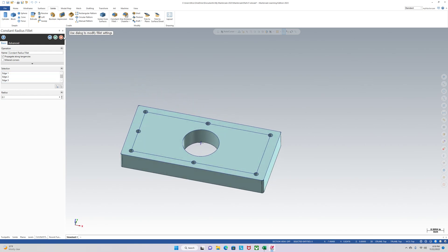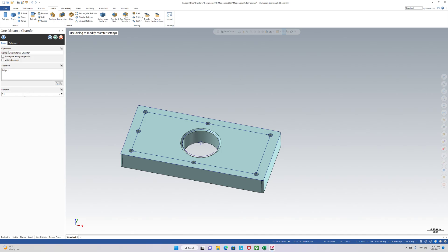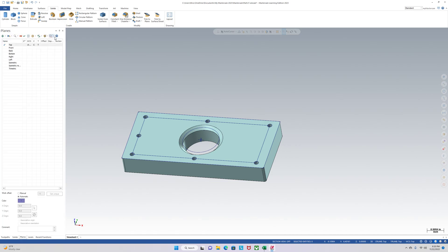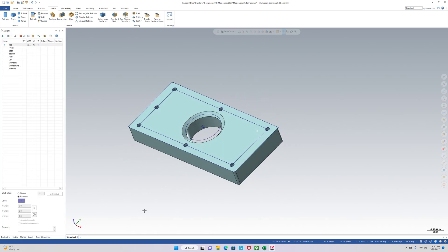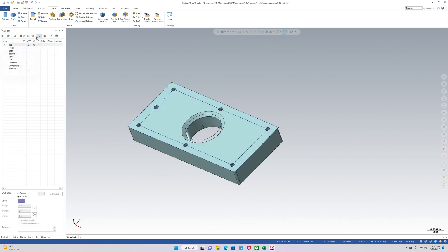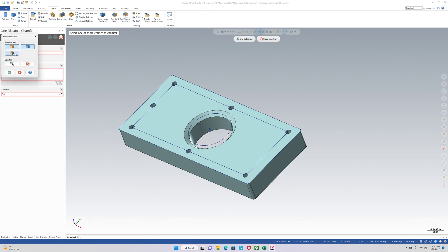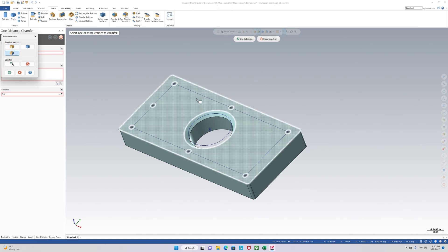A hundred thou — okay. Now we can add a big chamfer to this hole. And we can also add a chamfer to the outside, and add a chamfer to those quarter-twenties while we're at it.